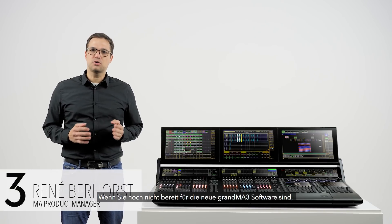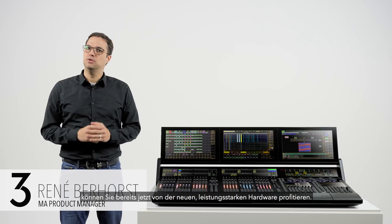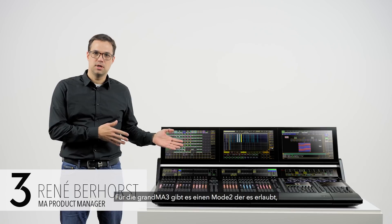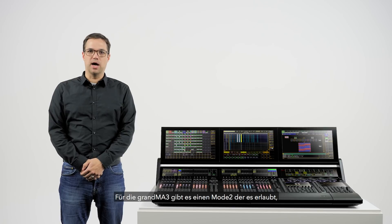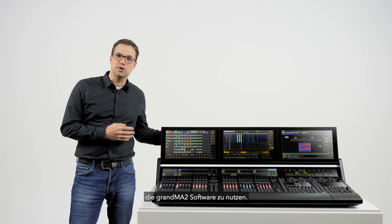We don't take your trust for granted. So if you are not quite ready to dive into the new GrandMA 3 software, you can still enjoy the benefits of the gorgeous new hardware, because we have incorporated a full native version of the GrandMA 2 software on both the new GrandMA 3 full-size and light models.